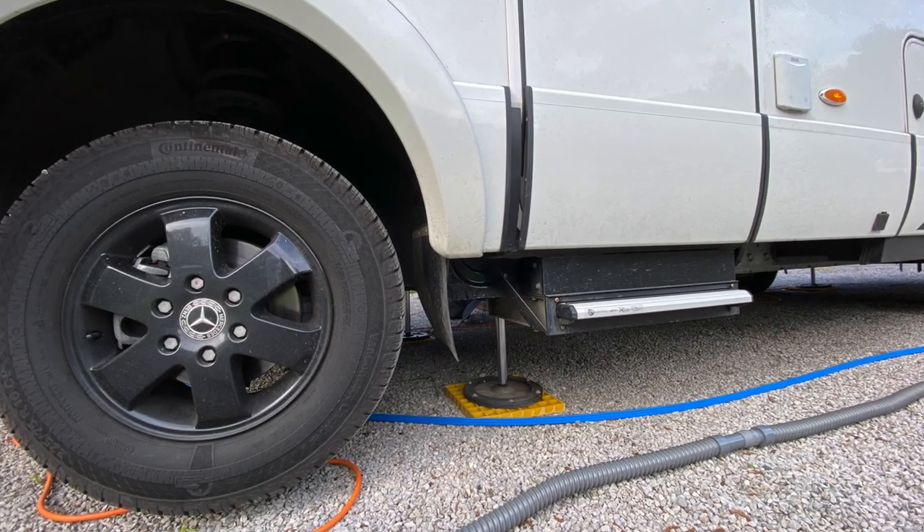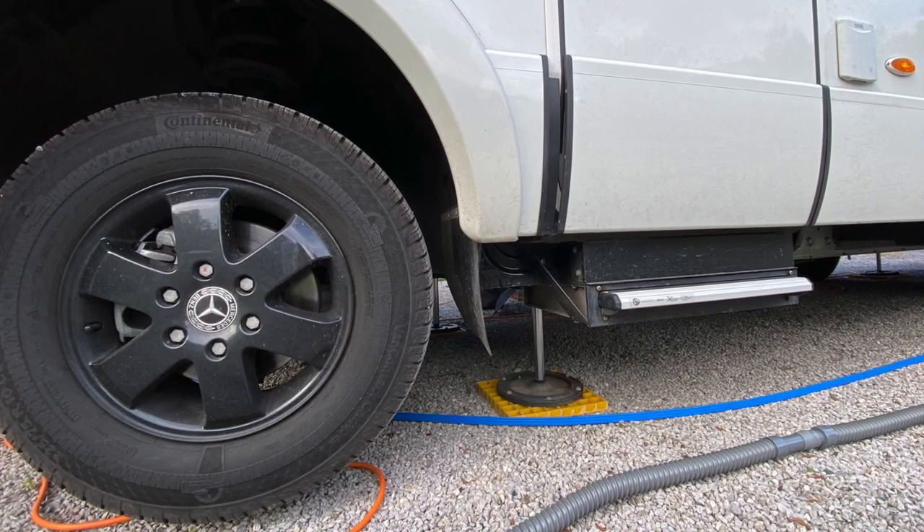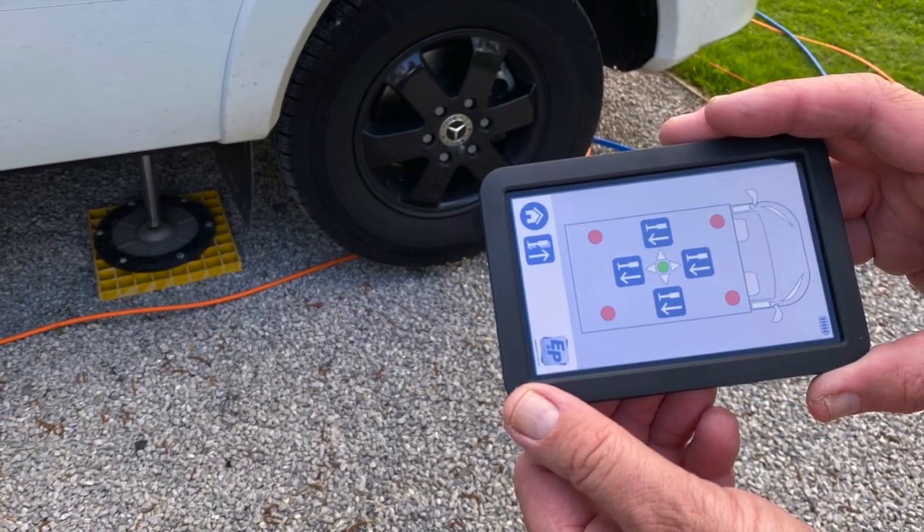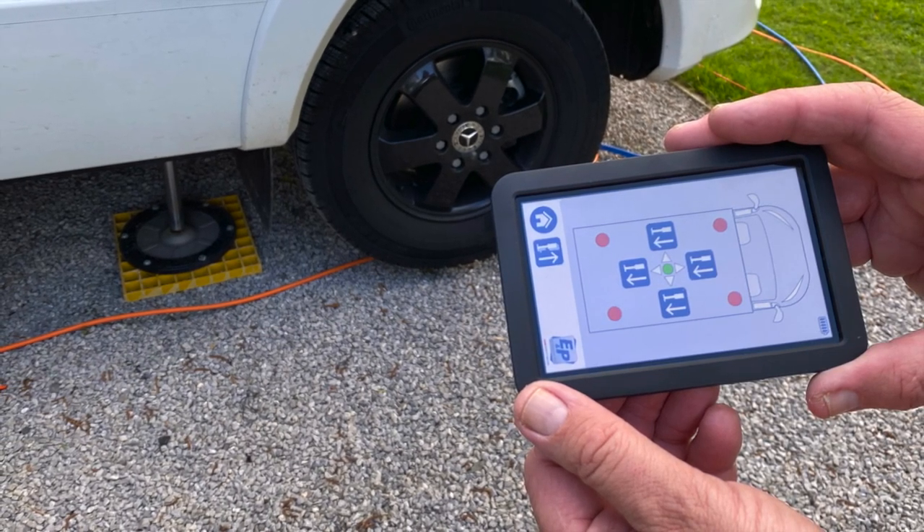Finally, if you're lucky enough to have an automatic or self-levelling system, you'll simply need to activate this once you've parked up your motorhome on your pitch using the controller provided.